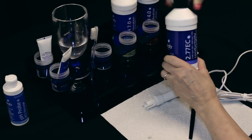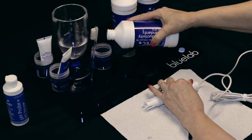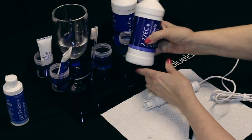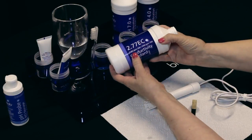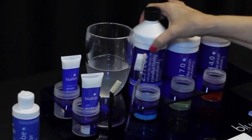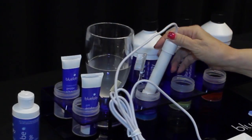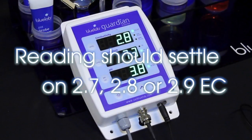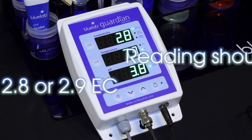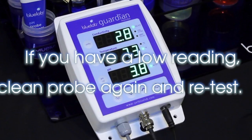Test the probe in a known solution to ensure it is clean. There are many PPM and EC testing solutions on the market. Use Bluelab solutions with Bluelab products to ensure the highest level of accuracy. To test, place the probe in freshly poured Bluelab 2.77 EC Conductivity Standard Solution. Wait a few minutes for it to compensate for temperature. The reading should settle on 2.7, 2.8, or 2.9 EC. If you have a low reading, clean the probe again and retest in fresh solution.